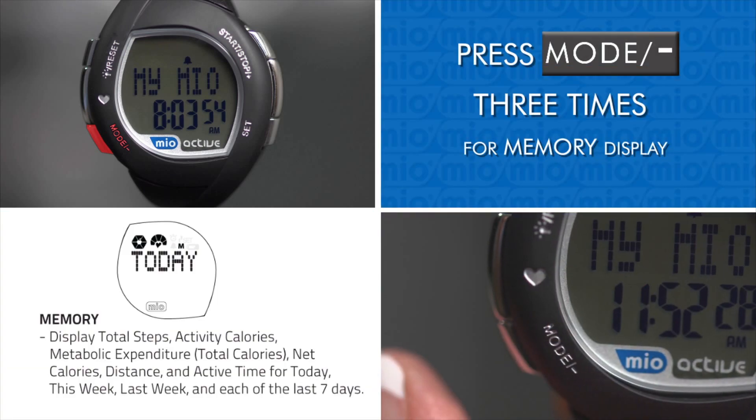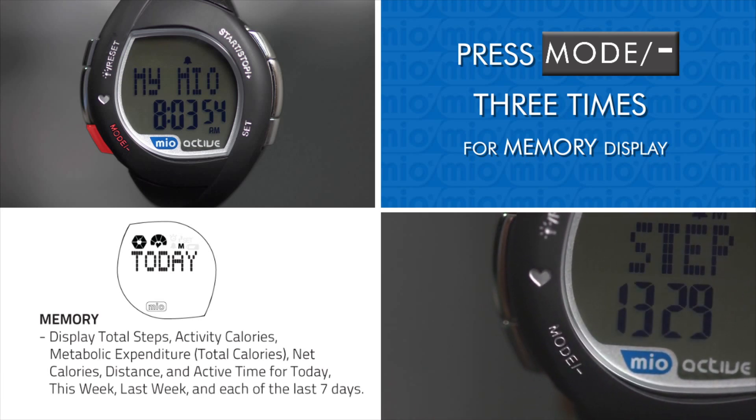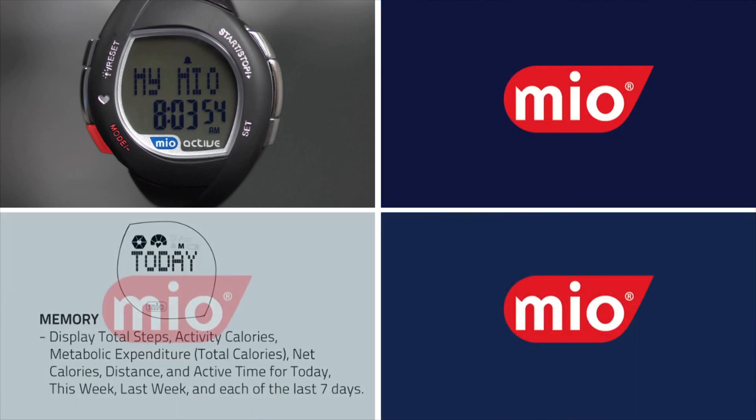Pressing Mode three times from the time and date display lets you see memory. Here you can view total steps, activity calories, metabolic expenditure or total calories, net calories, distance, and active time for today, this week, last week, and each of the last 7 days.